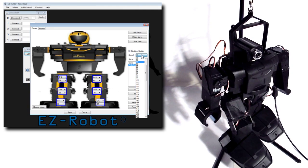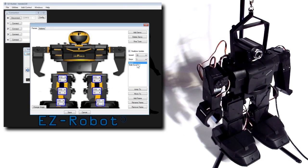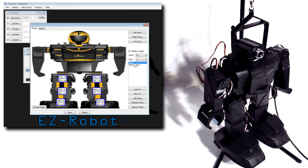Here I'll set the speed to 10 and move between the two frames. Notice how the servos move in relation to each other throughout the transition between frames.